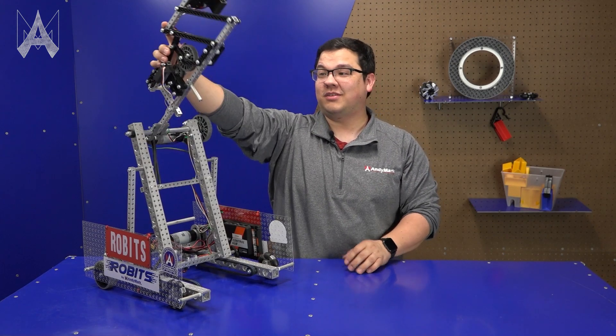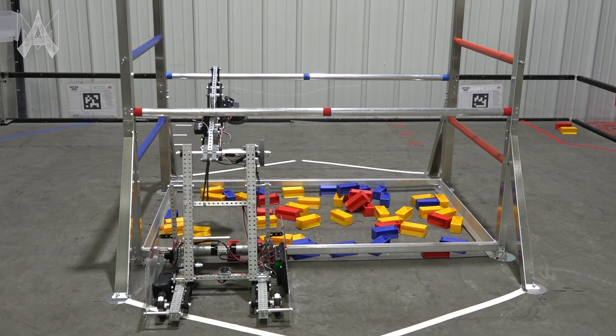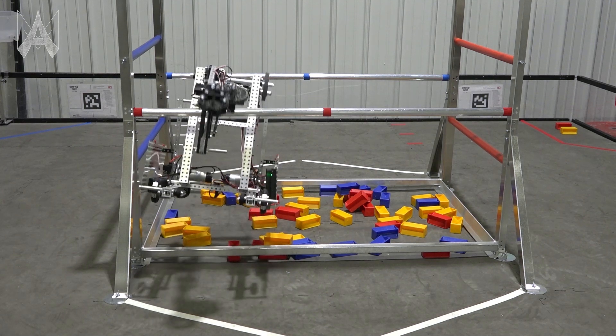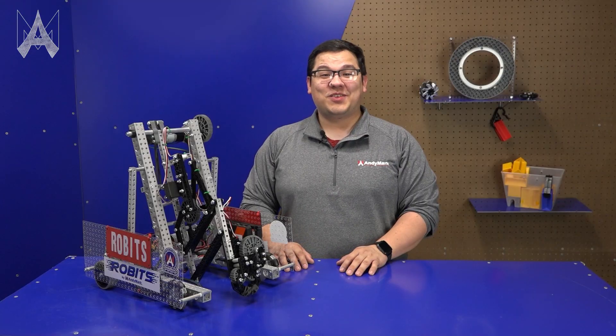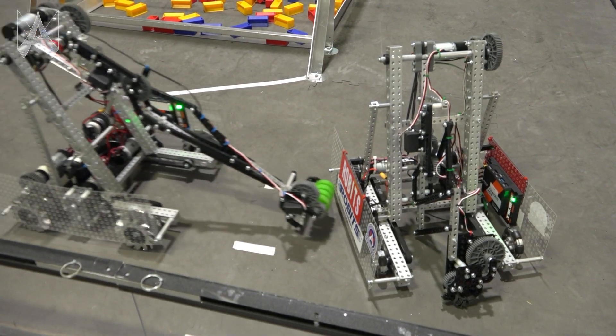Underneath the arm you'll see we have a post. This is used to help our robot ascend in the endgame. You'll find that sometimes the simplest solutions are often the most effective. Lastly on this robot we have side panels, which are great for mounting components as well as providing a great way of protecting your robot from other robots.